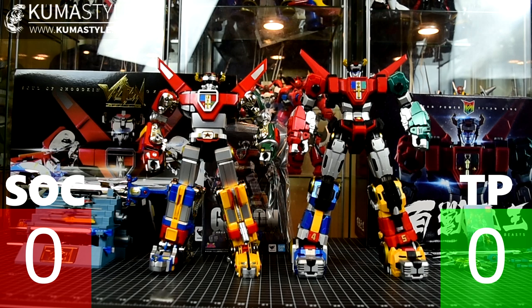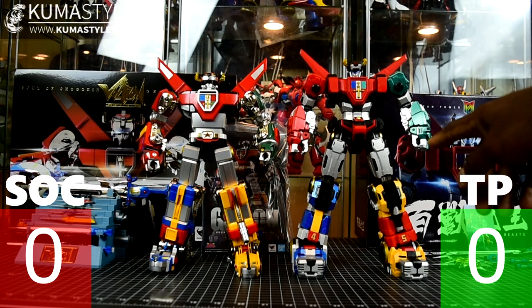Welcome back to KumaStyle Reviews. We've got the breakdown or showdown between the Bandai Tamashii Soul of Chogokin GX71 Voltron — or Golion, whatever you want to call it. The only difference in terms of toy is if you have the sleeve on or off the box, and the nameplate on there, which is changeable.